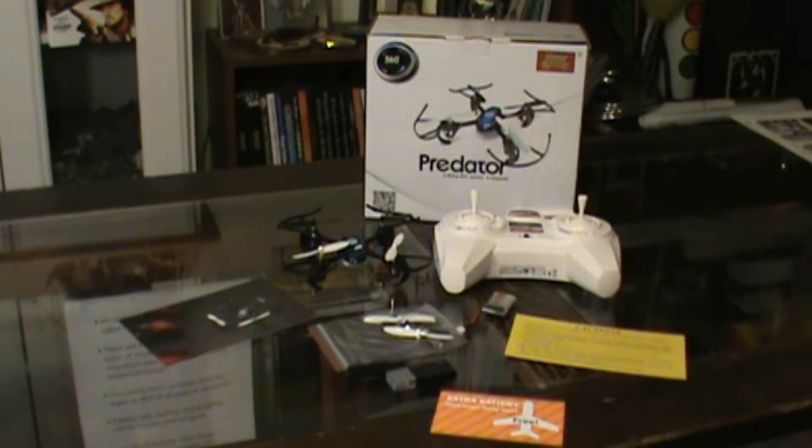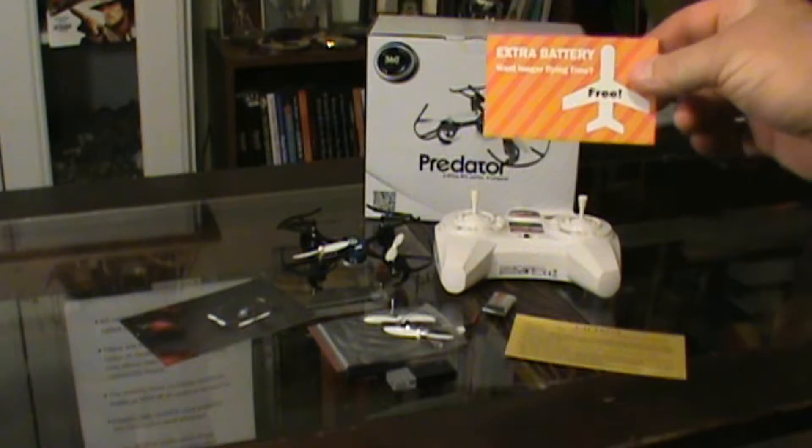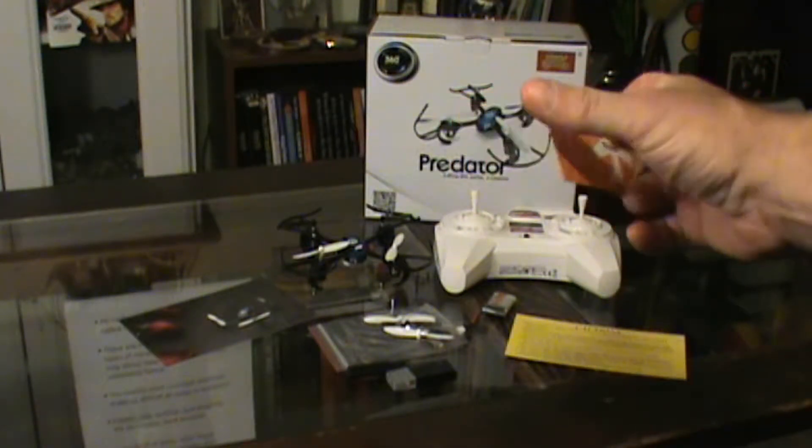What does it come with for starters? It comes with your transmitter, comes with extra parts, there's four extra propellers, there's some little screws and a tool in order to take the props off — I think that's what it's for, a little screwdriver — a USB charger, and one battery. It also comes with an extra battery for free if it's got this special card like the other Holy Stone products come with.